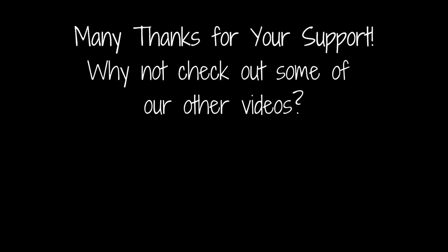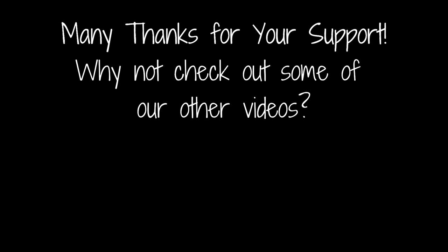Thanks for joining us here at the Clock Dice. Why not like this video and add a comment below — it really helps boost the channel. And while you're at it, if you click on the icon below you can subscribe to the channel for all the latest updates as soon as they're live. Why not check out some of our other videos and playlists? Take care, we'll see you next time.